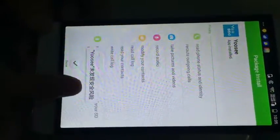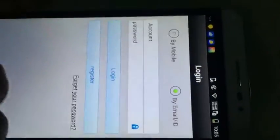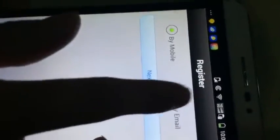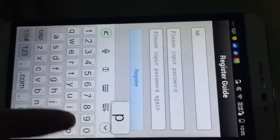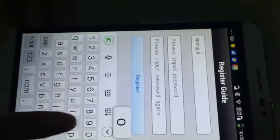Okay, let's open the app. Better we register a user account by email, so let's click register. Let's click by email, okay. Let's click next. Okay, input your email address.